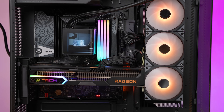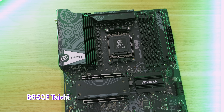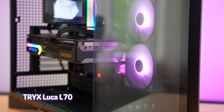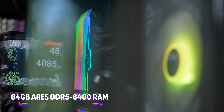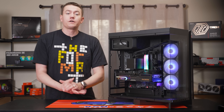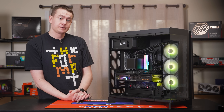AMD was gracious enough to provide a brand new Ryzen 9 9900X3D, while ASRock provided the B650E Tai Chi motherboard with the RX 9070 XT Tai Chi graphics card, all being housed in the Trix Luka L70 case. Lexar provided both the 64 gigs of Ares DDR5 6400 RAM and the two terabyte NM 1080 Pro SSD. Big thanks to all of the partners that helped put together this fabulous system.